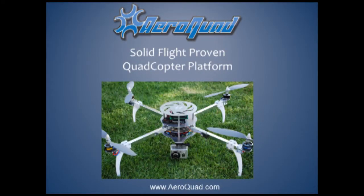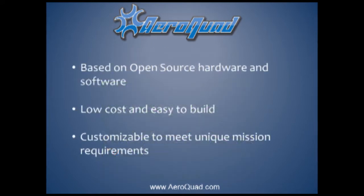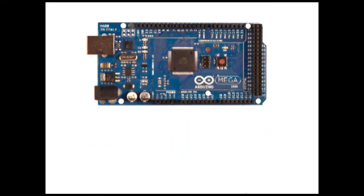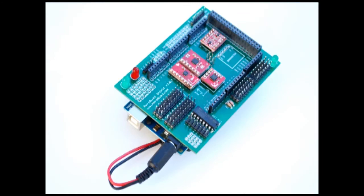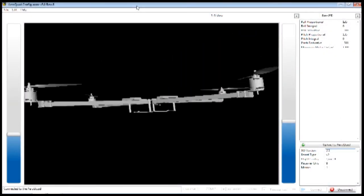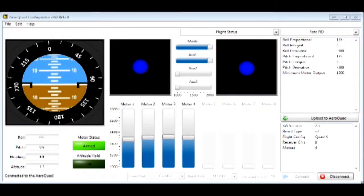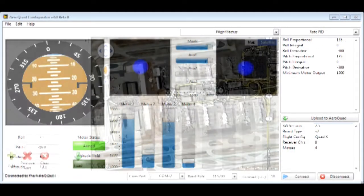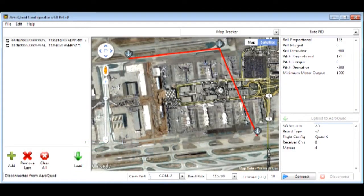The AeroQuad is an open source quadcopter that provides a stable aerial platform to allow beginning and experienced pilots to easily fly complex missions. It is based on open source hardware and software, which allows this to be a relatively low cost and simple to build system, making it an ideal platform for researchers and hobbyists alike. This platform is highly customizable, allowing the end user to configure the AeroQuad to meet any unique mission requirements.